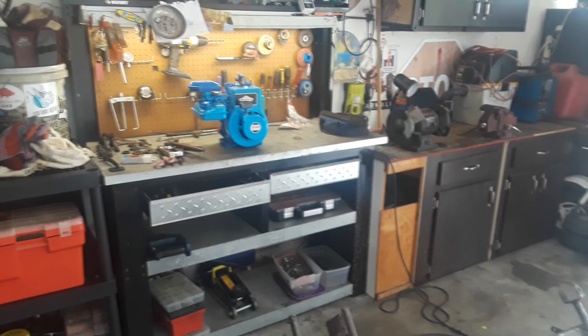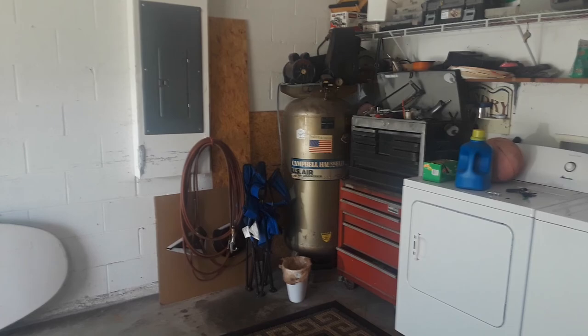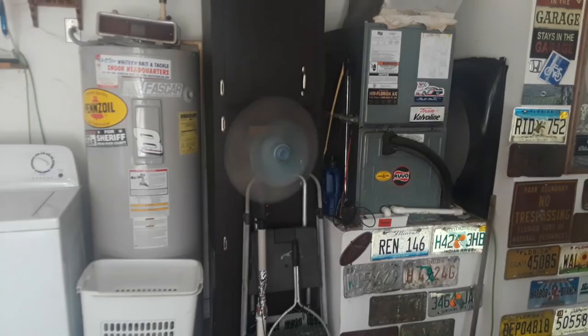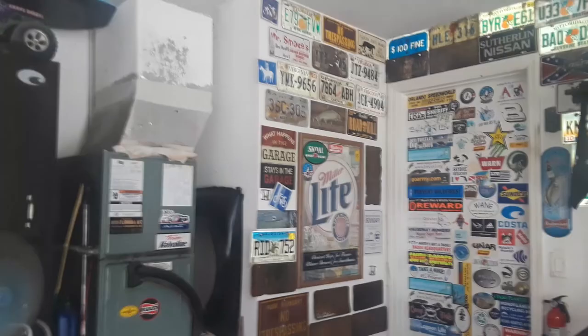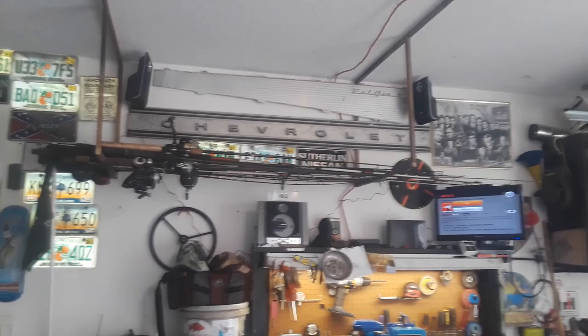I got my garage cleaned out — I can walk around in here now and work on things. A little bit of storage, workbench, TV, radio, fishing poles. And the sad 50cc that won't run yet — I haven't given up, I just haven't gotten back into it.